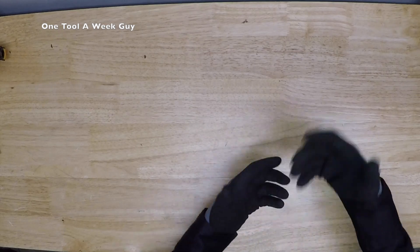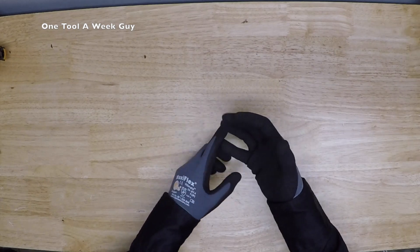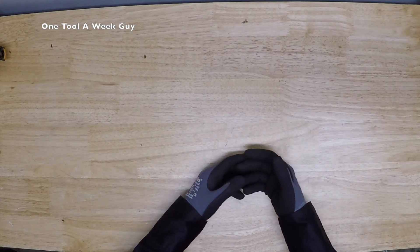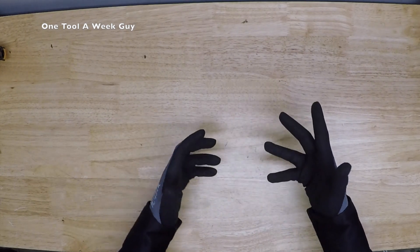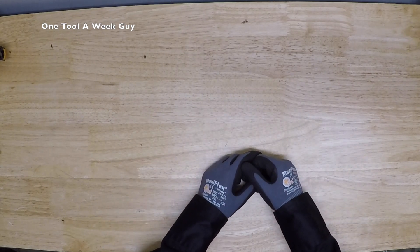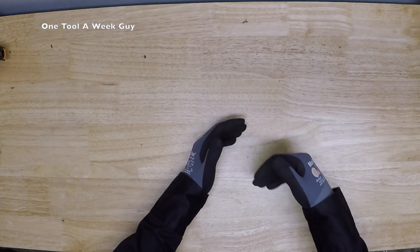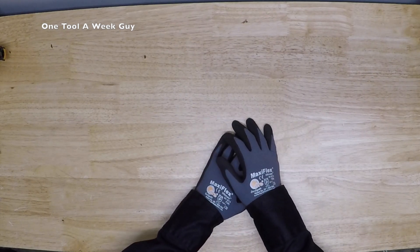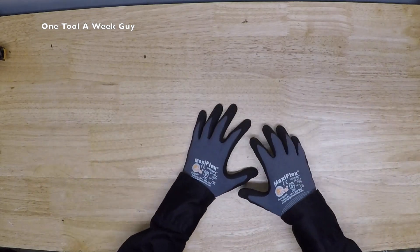There is a necessity for another bag to be added, and that bag is going to be for soldering and brazing. Soldering and brazing are two types of joint connections, and the difference between them is temperature. Once it reaches 840 degrees Fahrenheit, anything below it is considered soldering and anything above it is considered brazing.